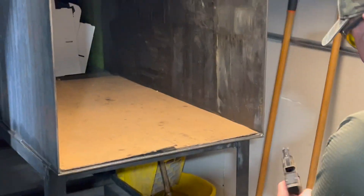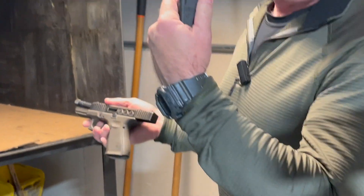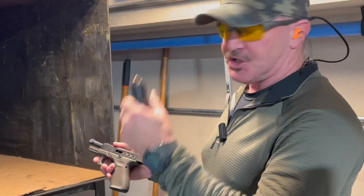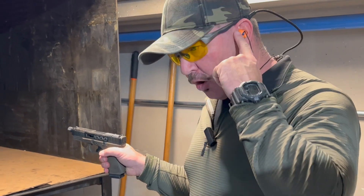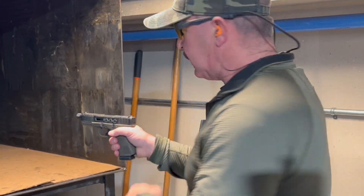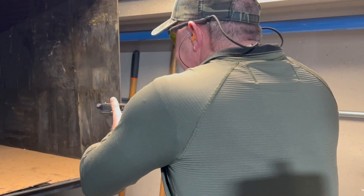First up we're just going to run some 115 factory FMJ. As always, eyes and ears — got my Hunter's Gold, got my custom molded ear pro. Gotta play it safe, right? Going hot.